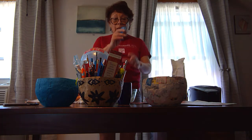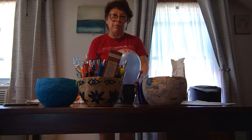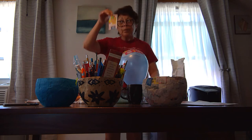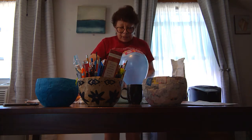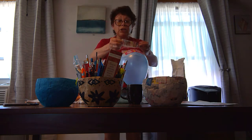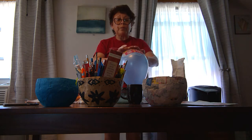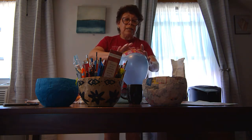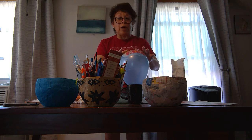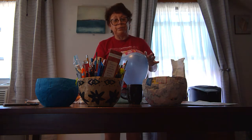Then, inflate the balloon and set it on the cup. Here is mine that is ready. And then, dip the paper strip in your paste. Remove the excess paste. And then, attach it to the balloon. Smooth out the paper strip on the balloon, so that's the way you avoid wrinkles.